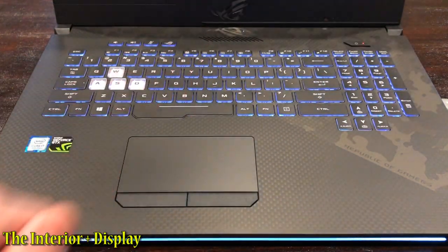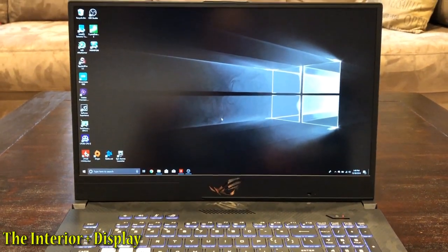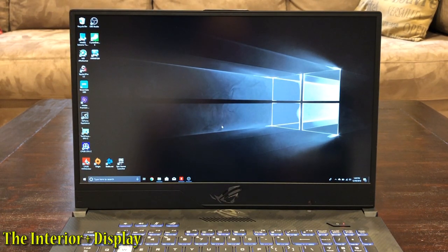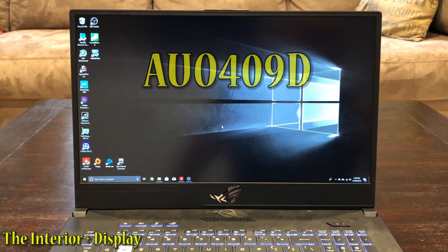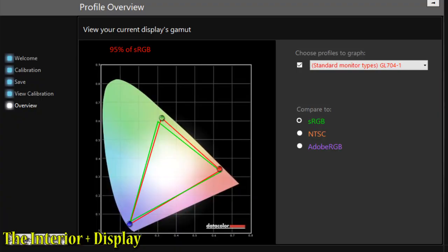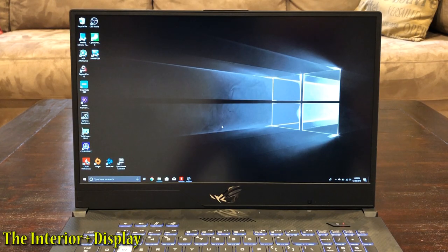There's no Windows Hello on this laptop at all. The gorgeous display before you is 144Hz at 3 milliseconds. It's IPS, Full HD, panel number AUO409D. Comes in at around 309 nits, 95% sRGB, 70% NTSC, and 74% Adobe RGB post color calibration.